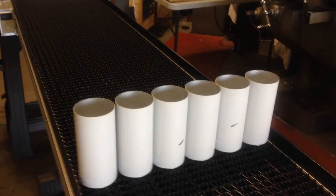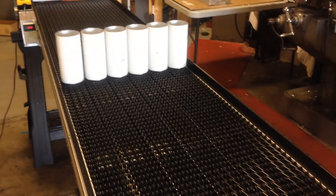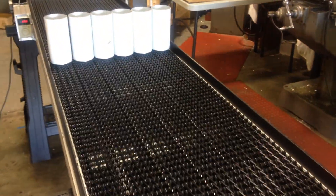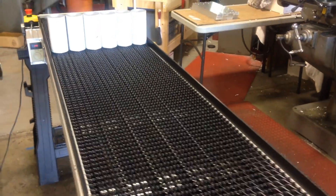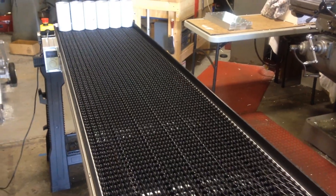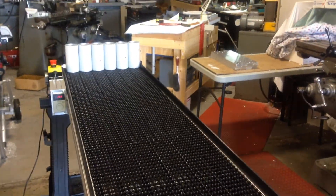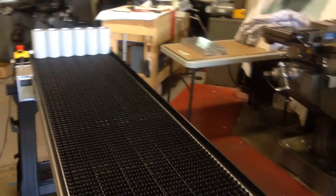And now it could be used to deliver something to the end of the line. It might be used to start and stop, reload some more, continue and keep putting product on here until it gets to the very end of the line where hopefully you have a stop. And that will keep it from running off the end of the conveyor. Thank you.